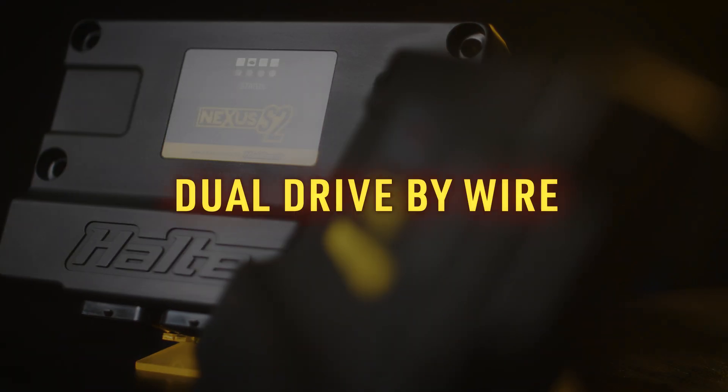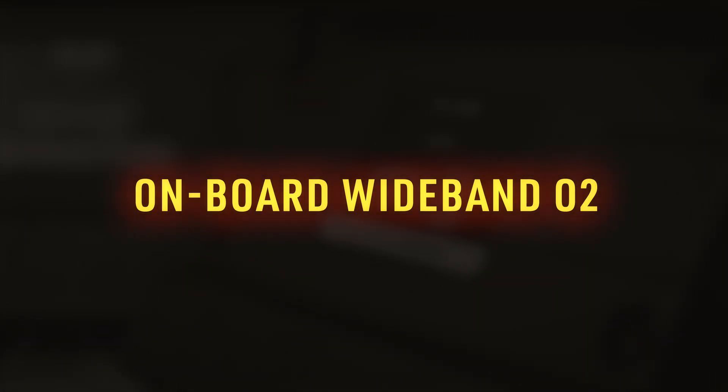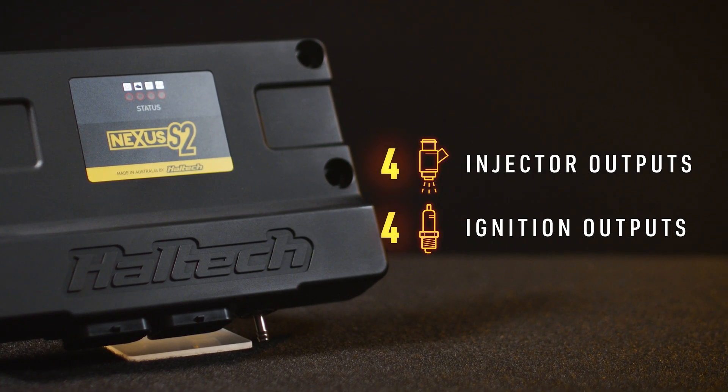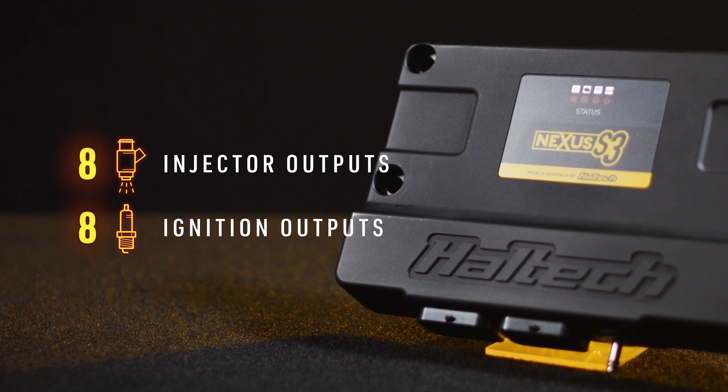Dual drive-by-wire support, in-built Wi-Fi, and single-channel onboard O2 control make these incredibly powerful and versatile units. The S2 is suitable for fully sequential four-cylinder and two-rotor engines, while the bigger S3 is suitable for fully sequential eight-cylinder or three to four-rotor engines.